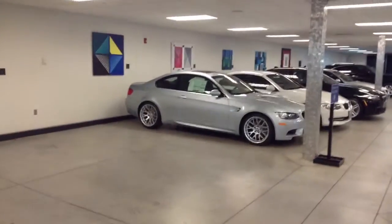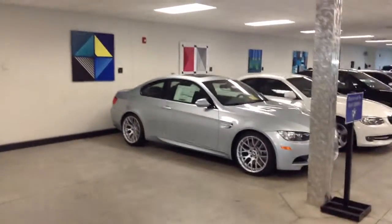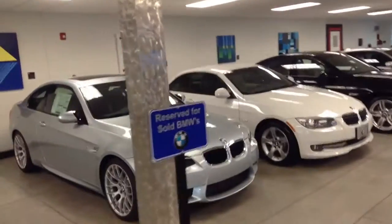Hi Brian, it's Pat Harmon at Shop BMW. Found your car — they had it tucked away downstairs. It's down in our delivery area.